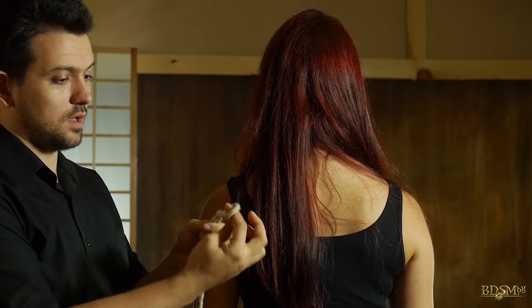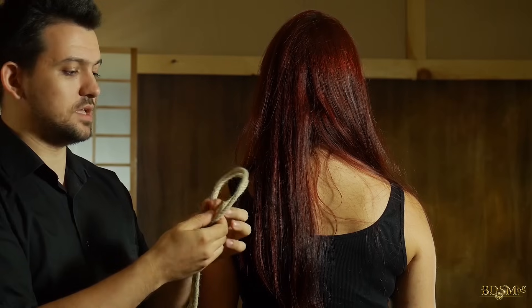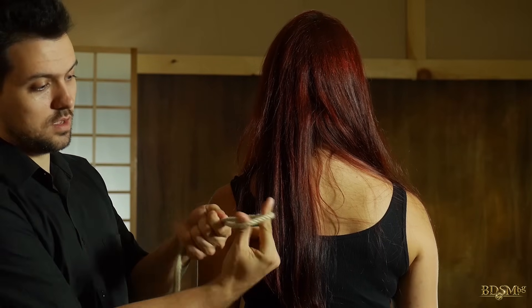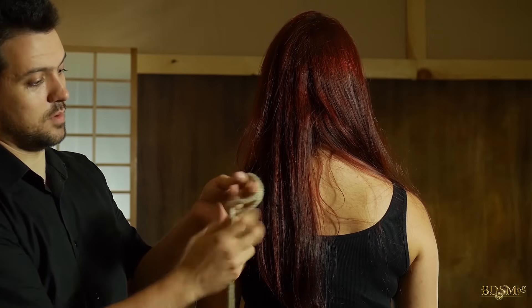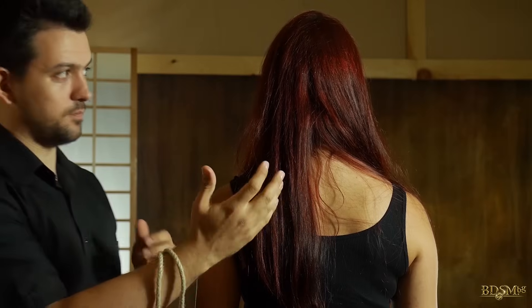First we make a lark's head — it's important that we get this. I'll show it again. You can put your hand through for additional ease of work.